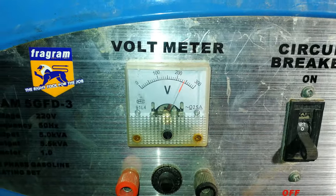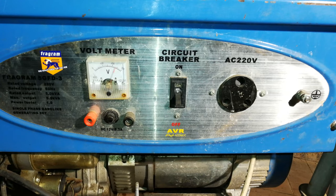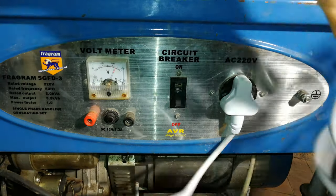I've switched on the generator — you can see it's working: 230-odd, almost 240 volts. I'm going to do some tests — I'll plug in a kettle and see how the regulator is operating. I'm going to put in an extension cord, plug it in, and measure using my meter.